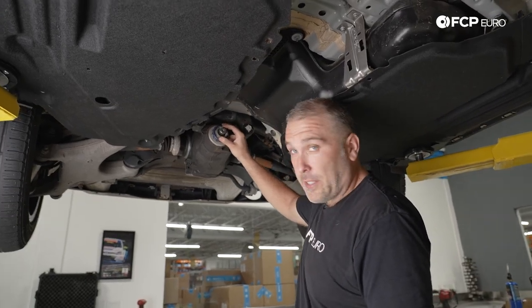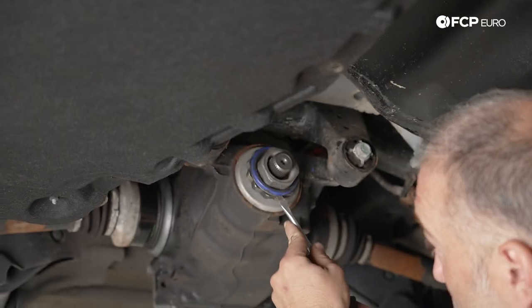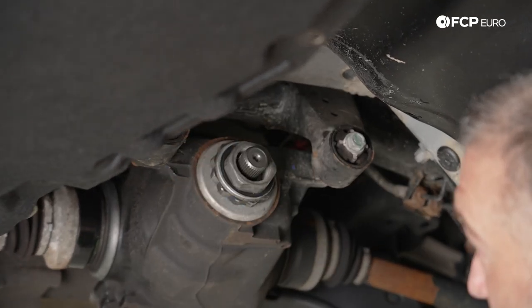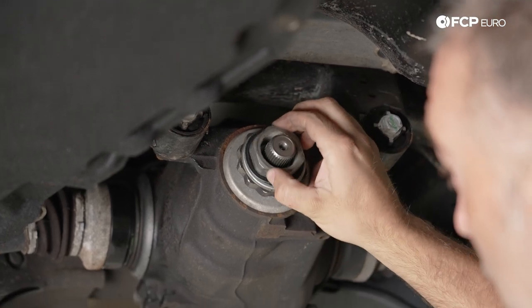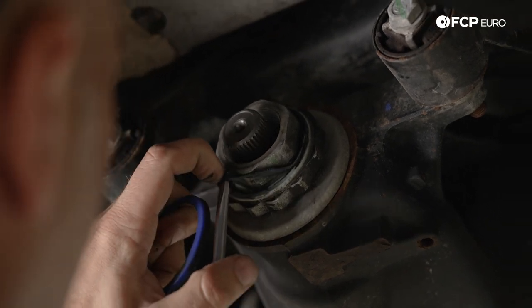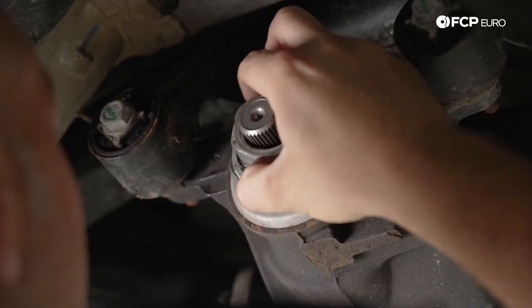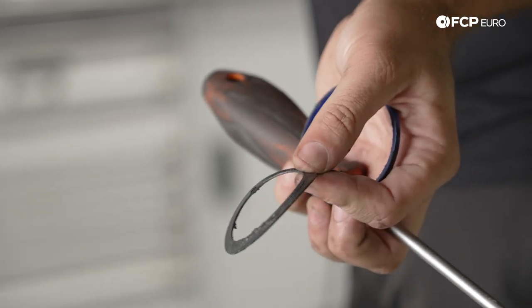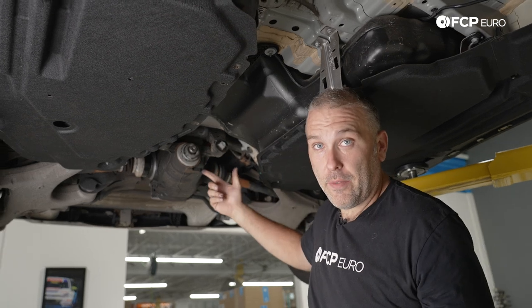Our encapsulated nut right here is just floating and we need to replace it — it's one-time use. I'm going to pry this plastic retainer off, which is basically what holds the nut in place, and then there's this little rubber seal. The nut comes out like so. Just remember when putting it back together: this black seal sits on the flange of the nut, and then this blue cap holds it all together — it literally just floats within the pinion nut of the differential.